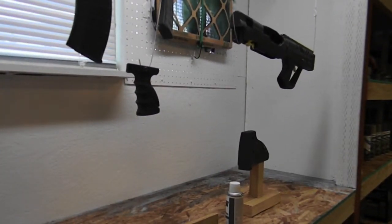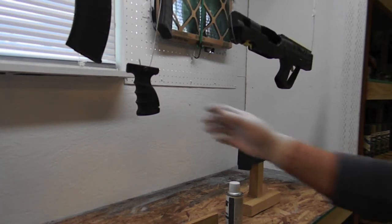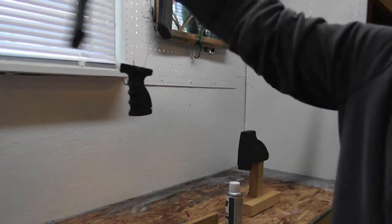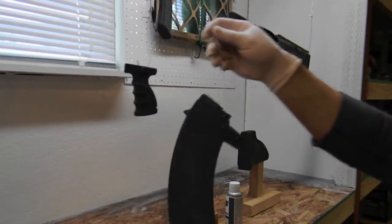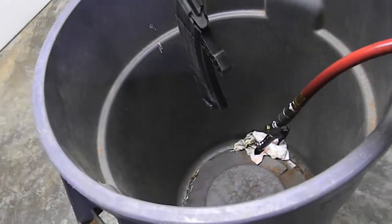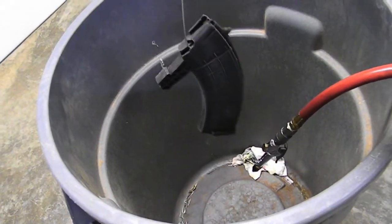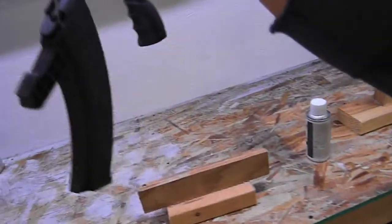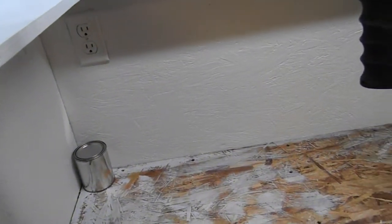I've already taken and scuffed them all down with 320 grit. Then I took and washed it - sprayed it with some brake cleaner and carburetor cleaner, then hung it back up, toweled it all dry, got it all clean after I scuffed it.